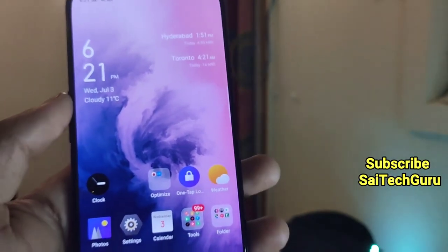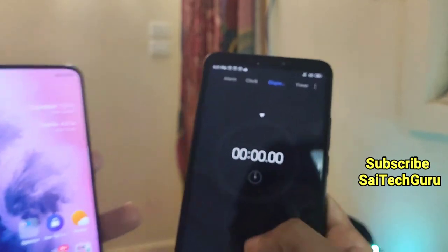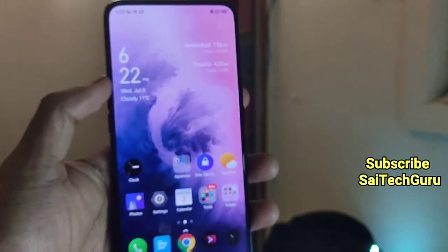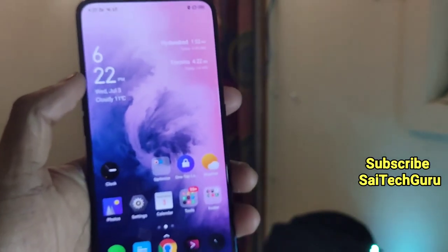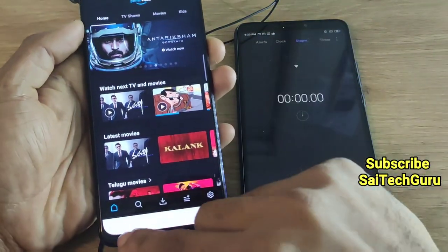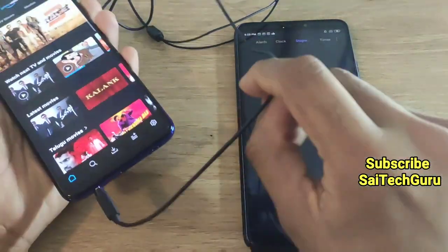Now let me open Amazon Prime — and here is the stopwatch on the MMX3. I will be playing one movie continuously from start to end, so we will get to know how much battery drain there is after watching one movie. Right now I am using Amazon Prime and I am connected to the earphone.